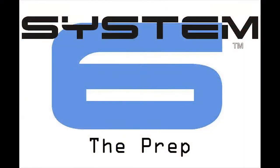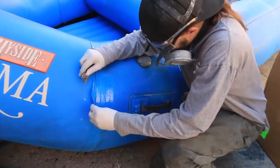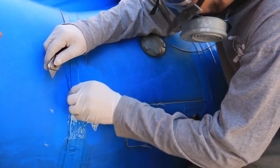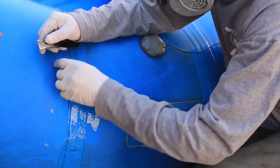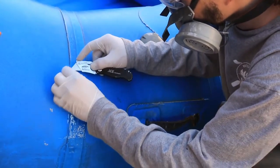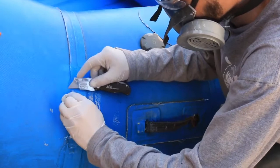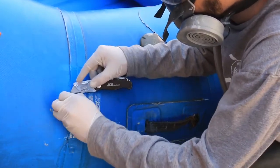Now that you have gathered your necessary safety and application equipment, it is time to get your raft ready for application. The following nine steps will make up the prep portion of the video. Step 1: Begin by cutting away any and all loose material. You want a sound, smooth substrate and make sure that the boat holds air. If not, make the appropriate repairs. If you try to patch a leak with just System 6, air will push through before the product can cure and you will still have a leak.